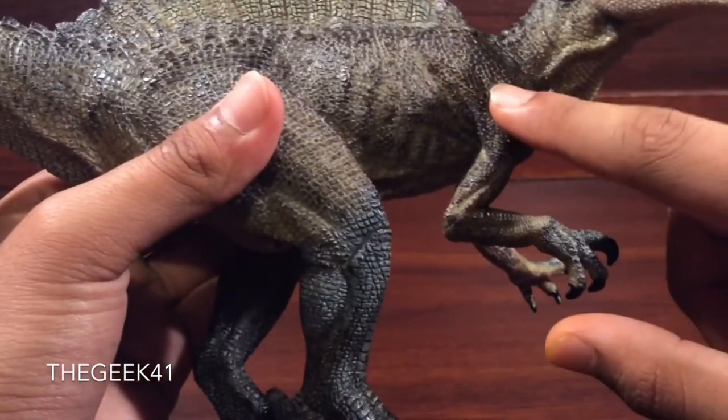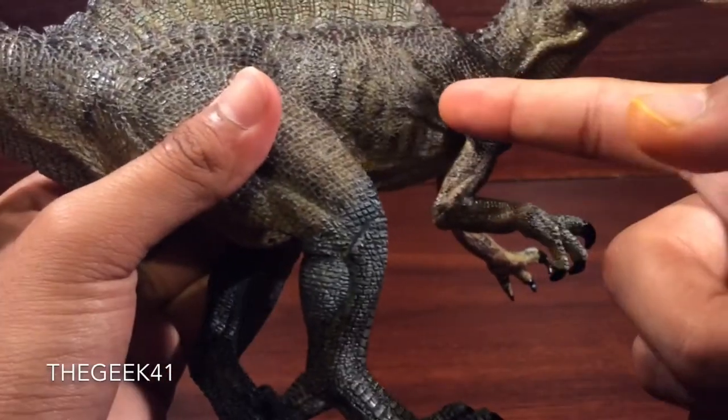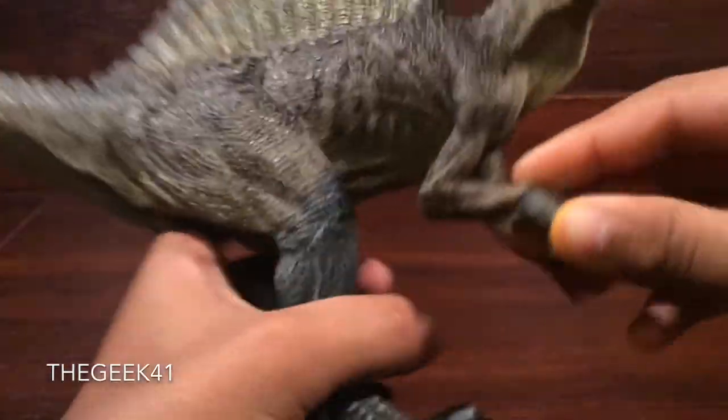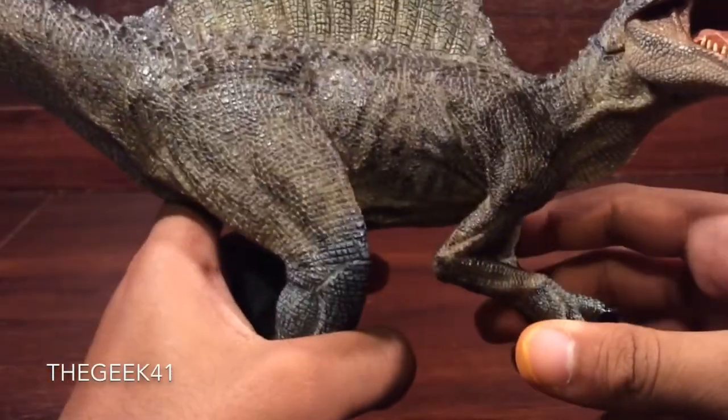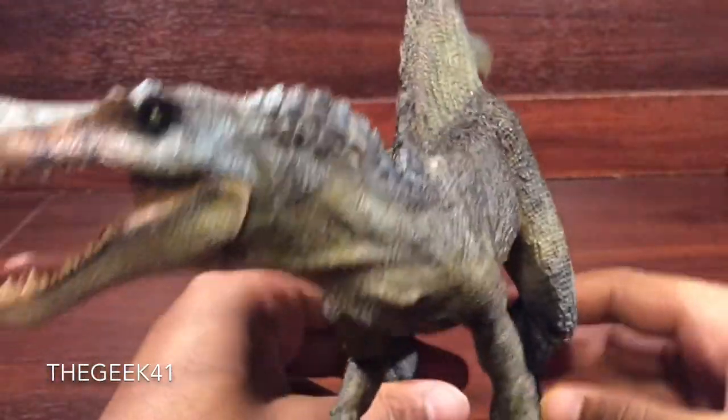See the wrinkles of the skin here? It reads like muscle — just the way the arm is crunching backward, you can see the fold of the skin going there. Very nice sculpt work, and the detail is fantastic. Love it.